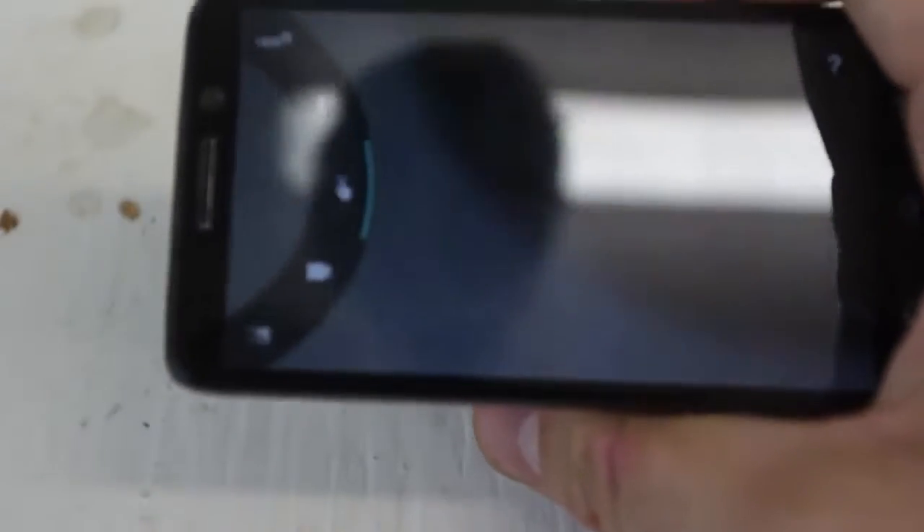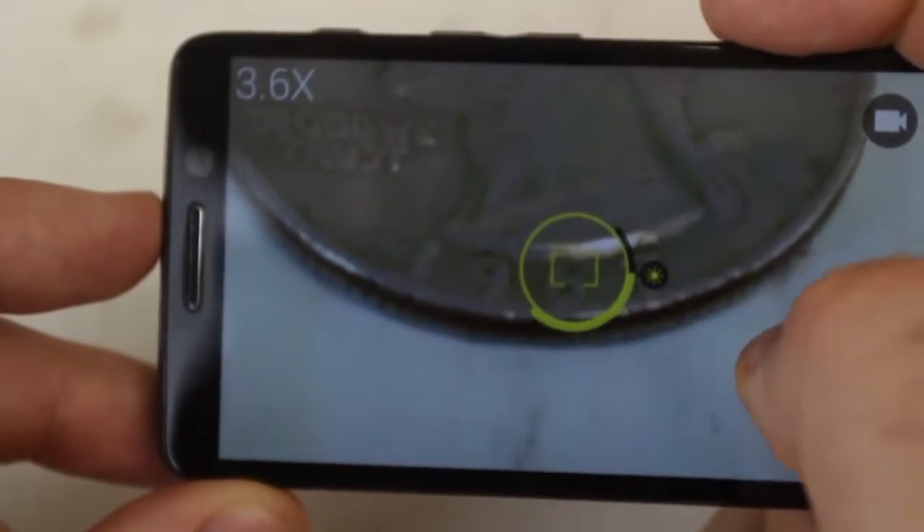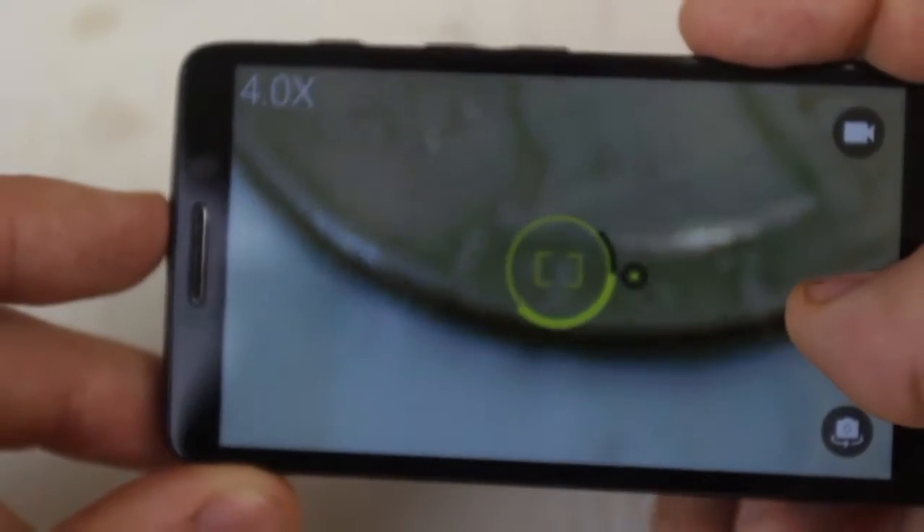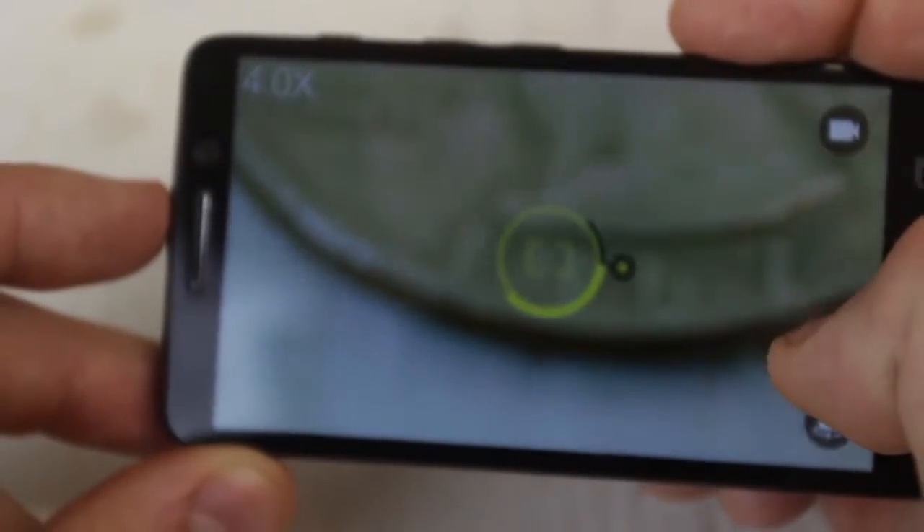Now let's take off this lens and try to take the same pictures without it. Looks like I can only get it as close as this, which is a lot farther than I could do with the lens, so it's not as good without the macro lens.